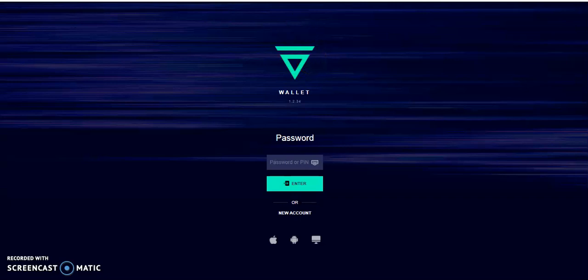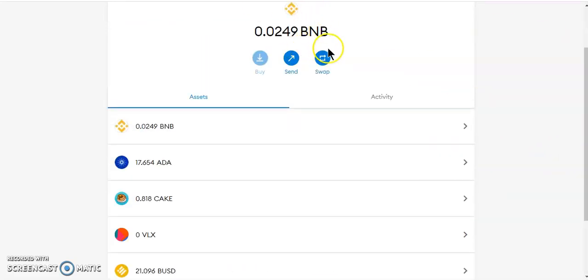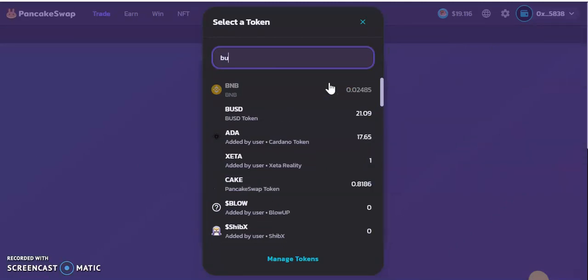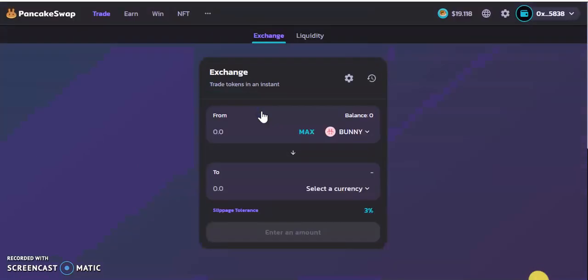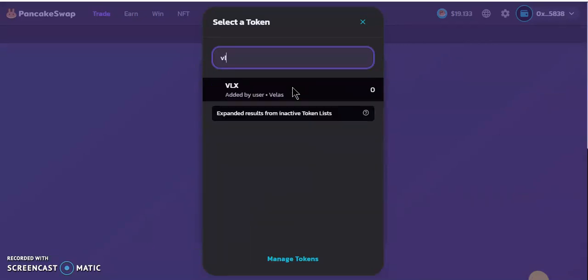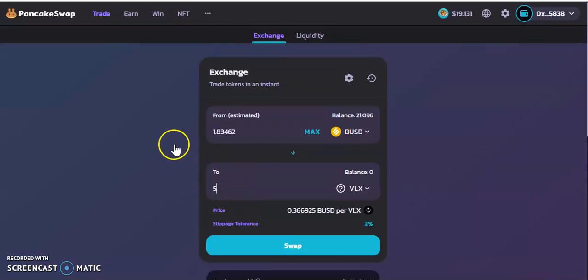So I'm on my MetaMask wallet on BNB Smart Chain. I'm going to go over to PancakeSwap and buy some Velas. For the purpose of this video I'm only going to buy five VLX — five VLX should be enough. Each Velas costs 36 cents with 3% slippage, so swapping will cost me about $1.83.